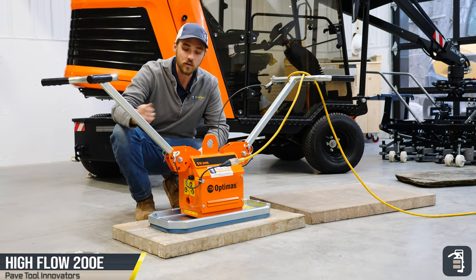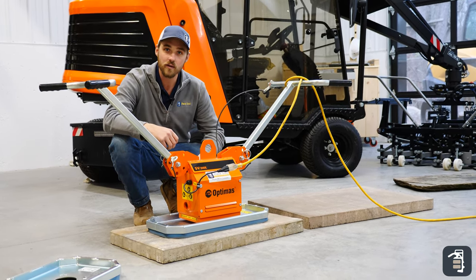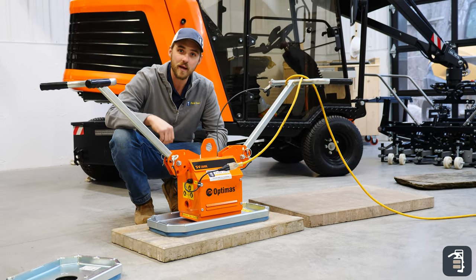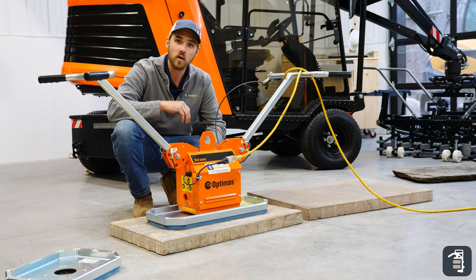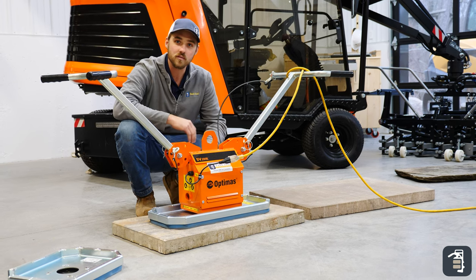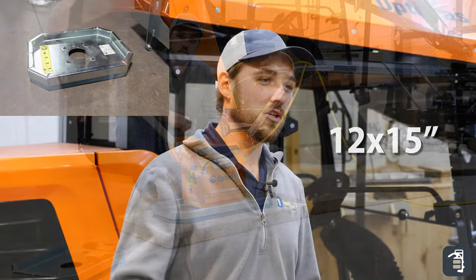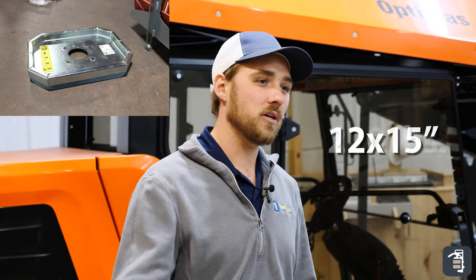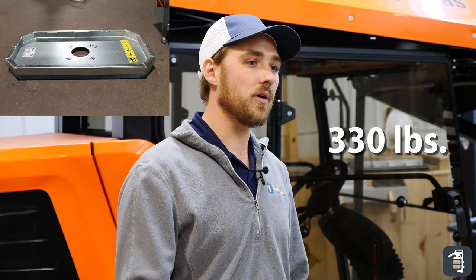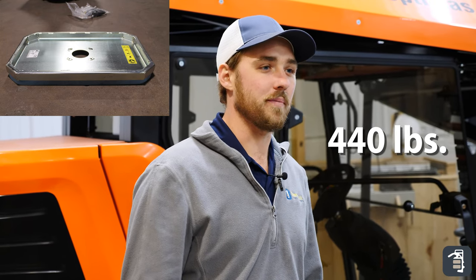As far as the handle, it's really easy to adjust up and down depending on your height or whether you're picking off of a pallet. It comes with a 12 by 15 pad as a set, or you can get it with a 12 by 24 pad. You can also purchase a pad separately — a 15 by 24 — that allows you to pick up to 440 pounds. The 12 by 15 pad picks 220 pounds, the 12 by 24 pad picks 330 pounds, and the 15 by 24 pad picks 440 pounds.